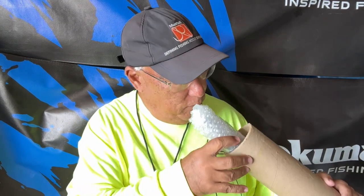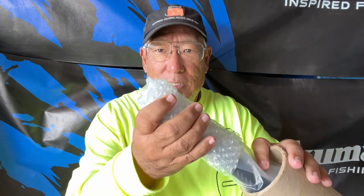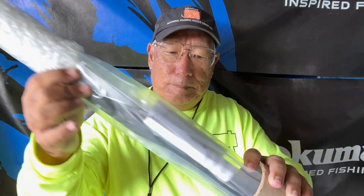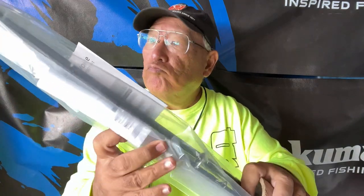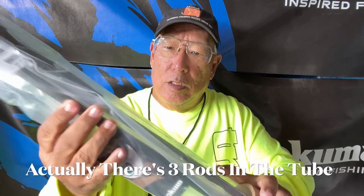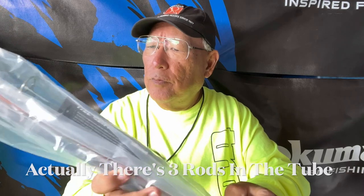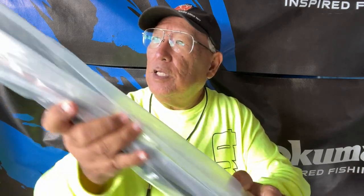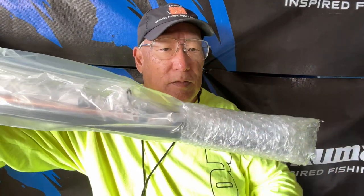Wow, this is really good packaging — a lot better than what you expect from Amazon nowadays. Looks like there are two rods in here, four individual pieces, and this is very good packing.